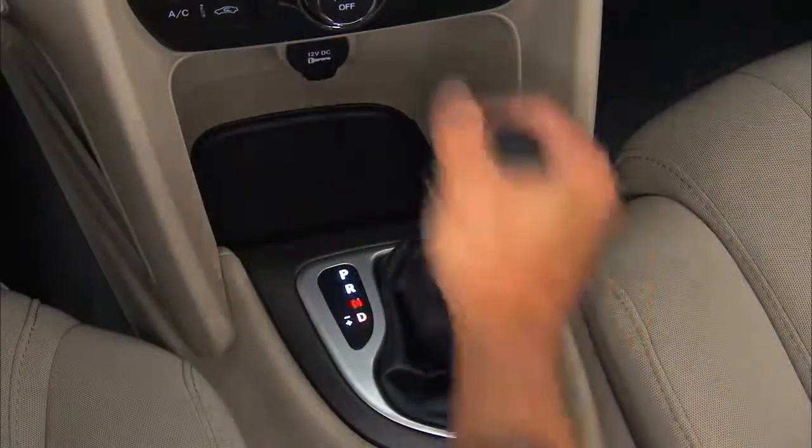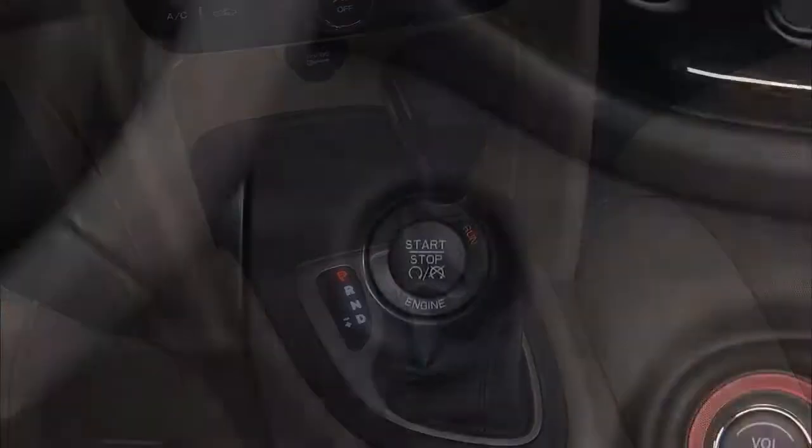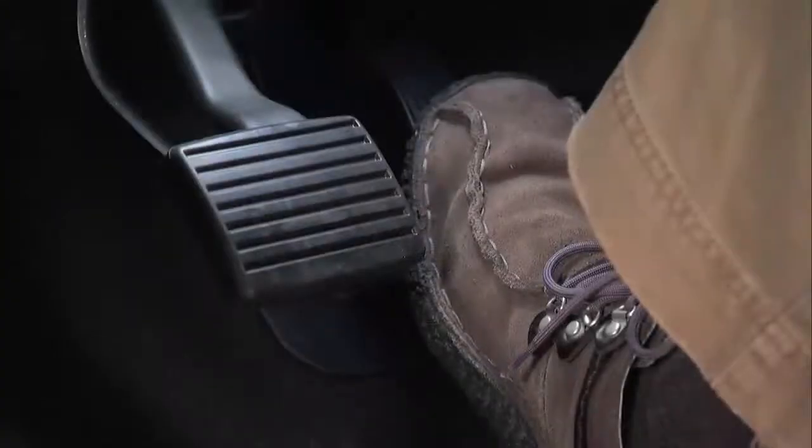place the automatic transmission shift lever in park, or a manual transmission in neutral, then press and release the engine start/stop button. To use accessories without starting the vehicle, press the start/stop button without pressing the brake pedal or clutch pedal.